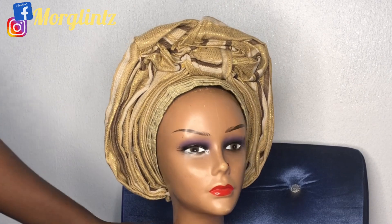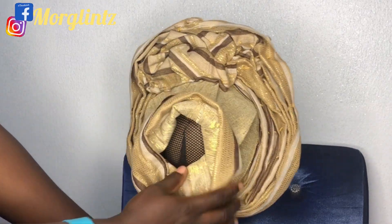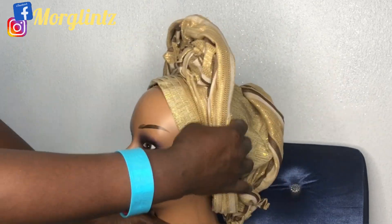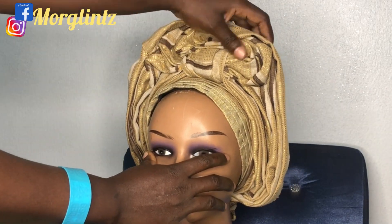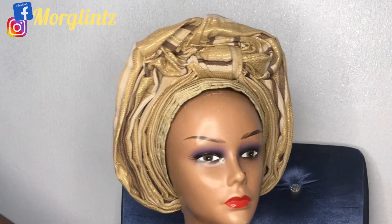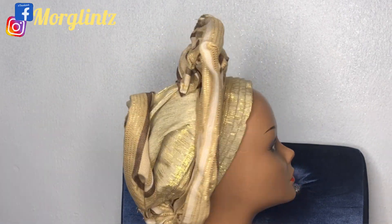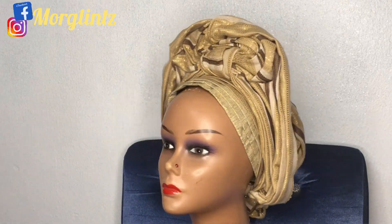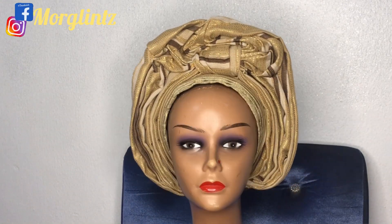Hi guys, welcome back again to Molly's YouTube channel. If you are coming across this channel for the first time, a very big welcome to you, and to my returning viewers, you guys rock! Today we'll be learning how to make this beautiful center knot gele style. It's a very beautiful and classy gele style, so we're making it in an auto gele. Kindly stay tuned as I teach you the easy steps and simple method involved. Thank you.